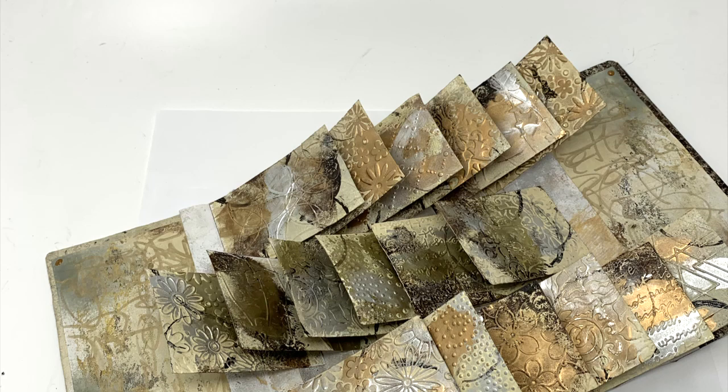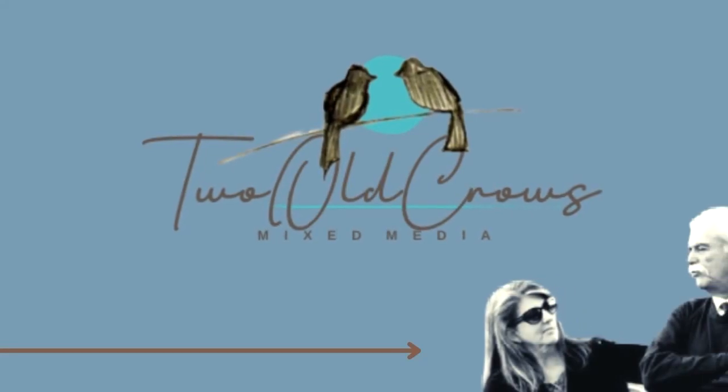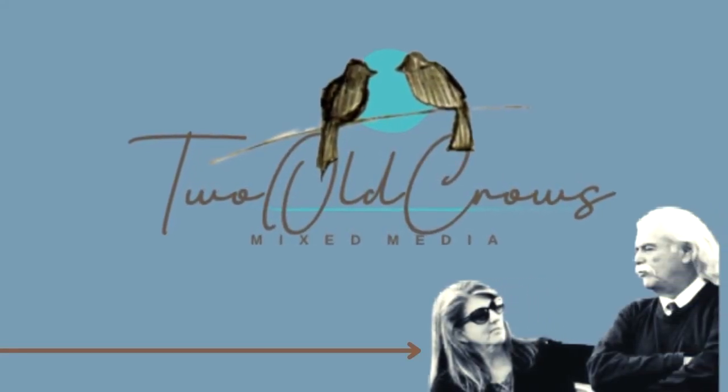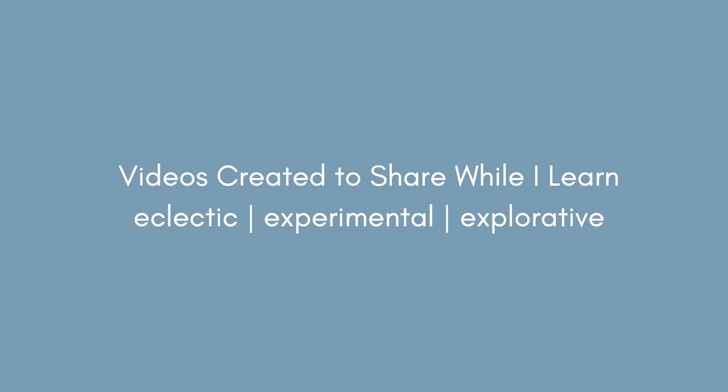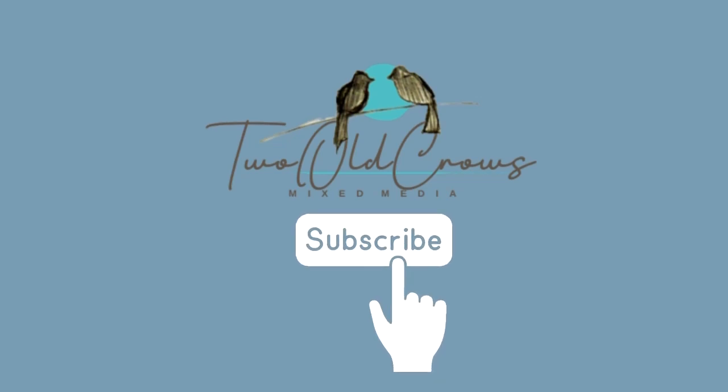This is a process video on how to create this book, and I'm also decorating it in the video. If you want to take a look in the description, I have highlighted the times that the actual process is taking place, and you can skip through it if you want to decorate it on your own without any influence or input from me.